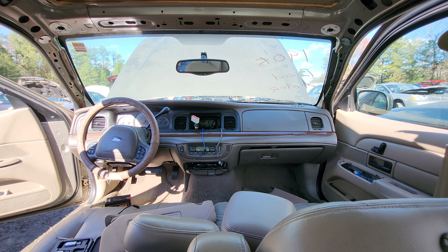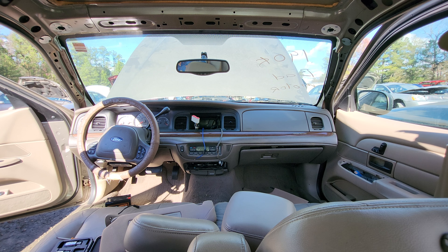Today we're going to look at disassembling the dash in a Crown Victoria or Grand Marquis. For people who are looking to just do a heater core or blend door actuator, you don't need to take off pretty much anything in the front. I'm going to do a complete dash disassembly so we can see it, but if you are just doing a blend door or a heater core, you don't have to disassemble the entire dash.